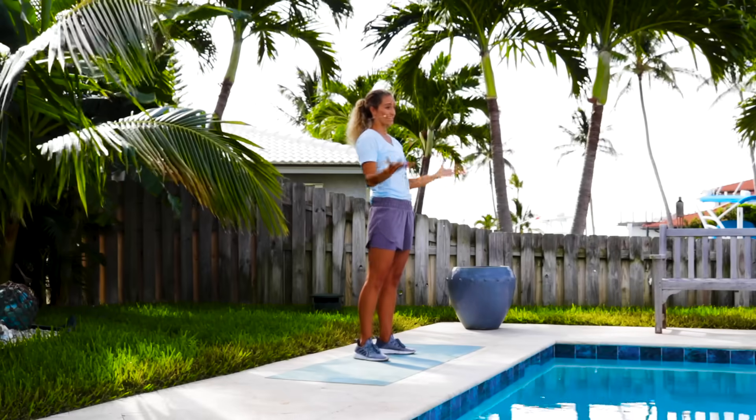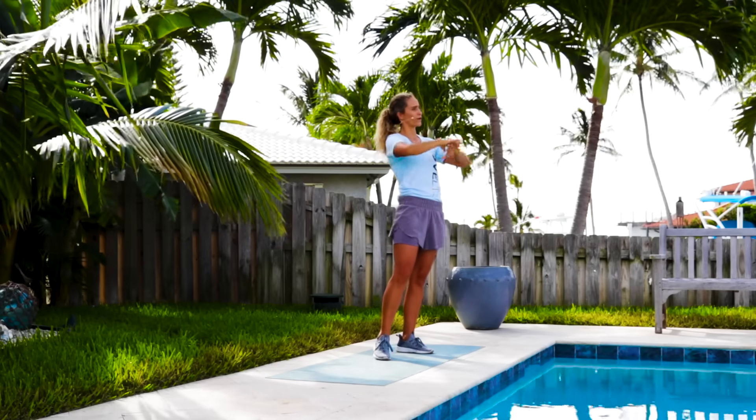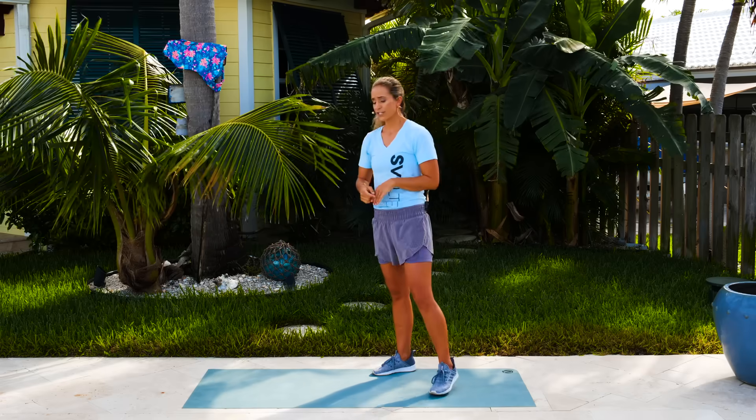All right, here we go. So the first thing we're gonna start with is a warm-up. I'm actually gonna do this workout and the warm-up together so that you can see — go through the warm-up, go through the workout, go through the flow down, all the exercises. So first thing we're doing is good mornings. We're gonna do five of those. We're gonna start to do those now.